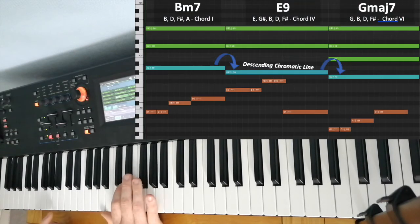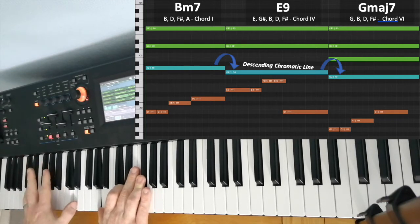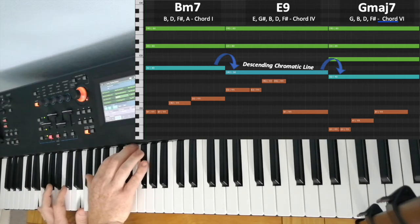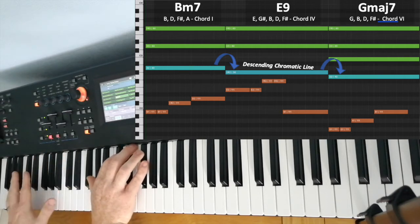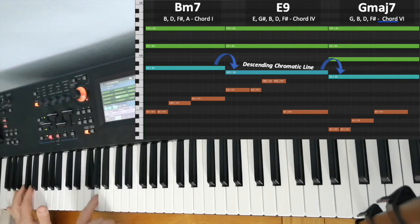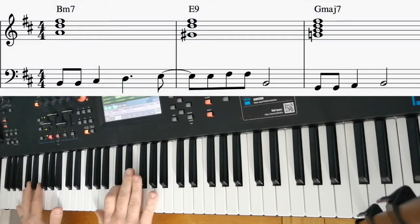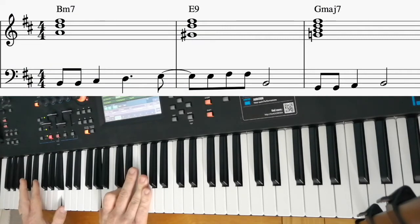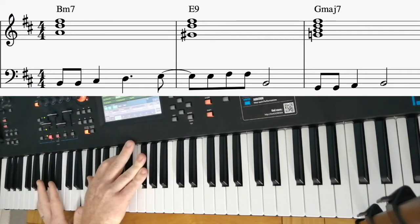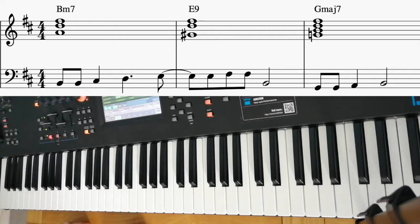What ties these chords together really nicely is this. In the first chord, it comes down to the seventh tone, and then to the next chord — a G chord. So we've got a descending chromatic line through the chords. If I just play the chord... It's really, really nice.